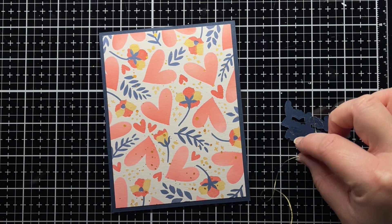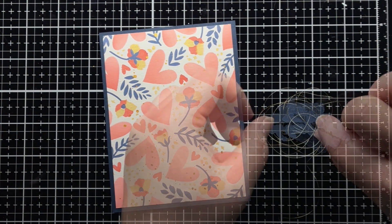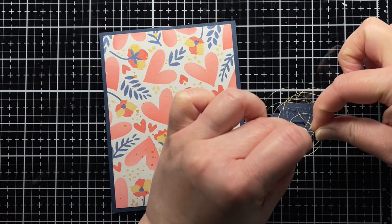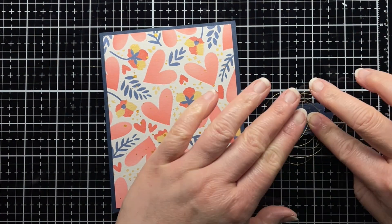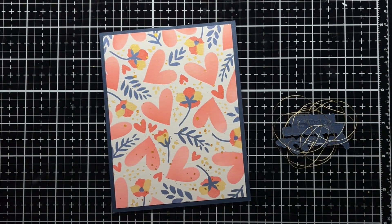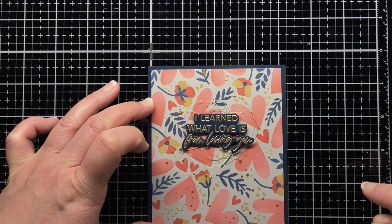I die cut the sentiment with the coordinating die and then add a tangle of metallic gold thread behind it. I trim the stencil panel down to 4 by 5 and a quarter and adhere it to an A2 panel of the same navy cardstock. I adhere my sentiment and thread with foam mounting tape to finish the first card.